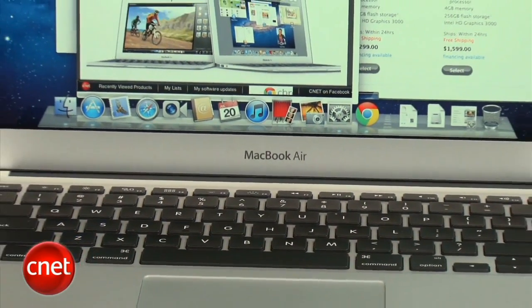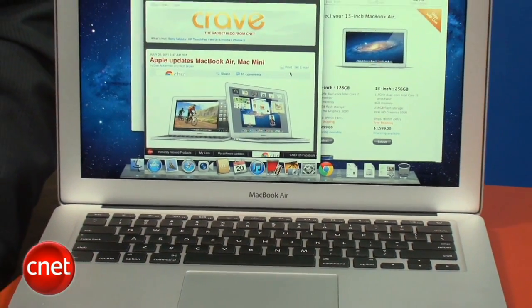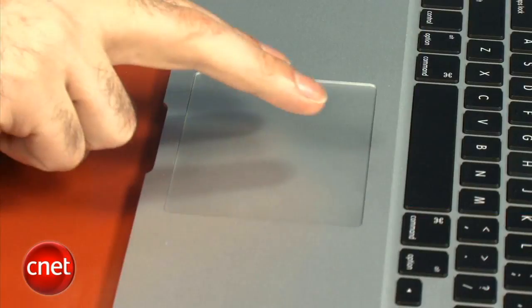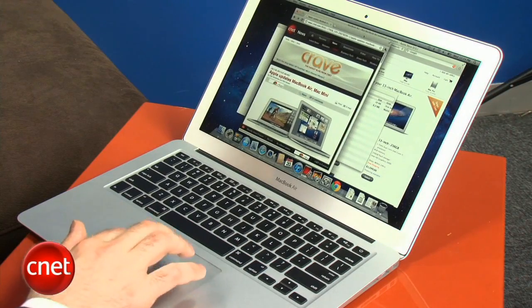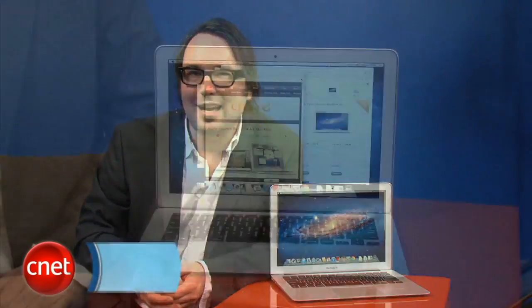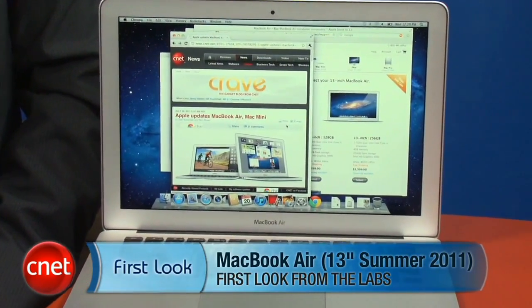We've still got the same 16-by-10 display — they haven't moved to 16-by-9 yet on the 13-inch models. The big multi-track touchpad is the same. They have added new gestures for OS X Lion that took a little while to get used to, but many are actually pretty useful. Following the traditional Apple upgrade cycle, they've kept the prices the same: $12.99 and $15.99 for the two different base models of the 13-inch MacBook Air, while upgrading the Core i5 processor and adding the Thunderbolt port.